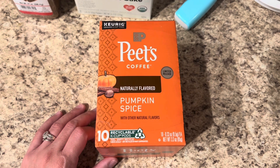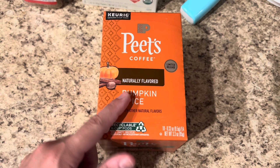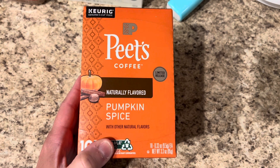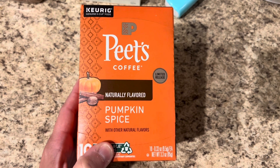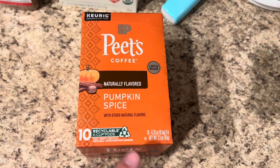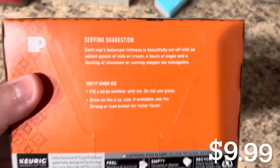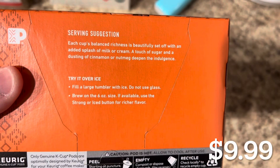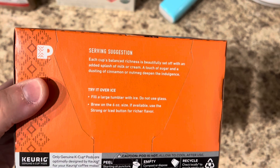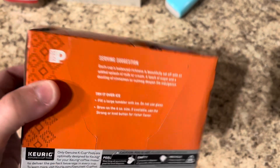I am in need of a major cup of coffee. I picked this up at my local Publix store over the weekend. It's this new Peet's limited release pumpkin spice naturally flavored coffee. I was really excited when I saw this — I'll leave the price down below. It basically says you can make it over ice, add a dusting of cinnamon or nutmeg on top, and a splash of milk or cream. Sounds amazing.